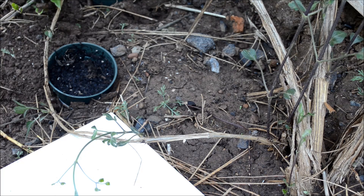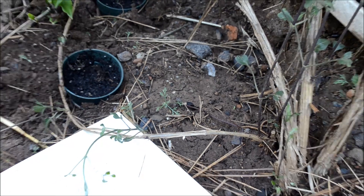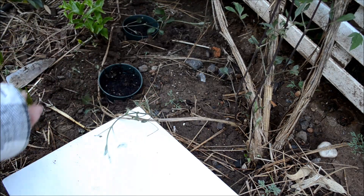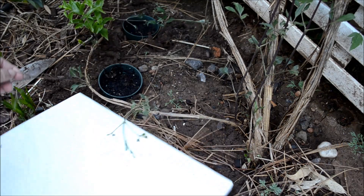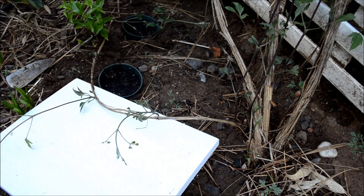Now if you notice, I have a pot here, and then a little further out I have another pot over there. I'm going to put a slice right here in the vine.